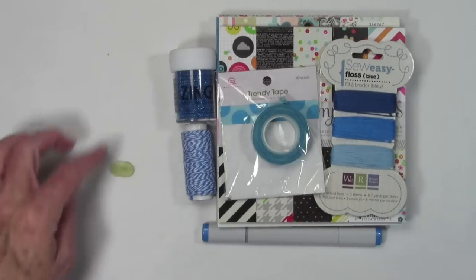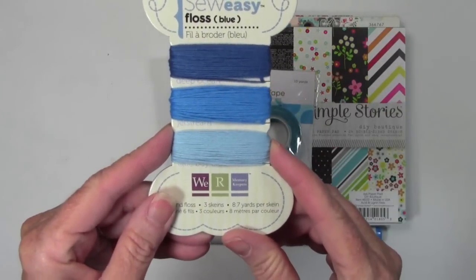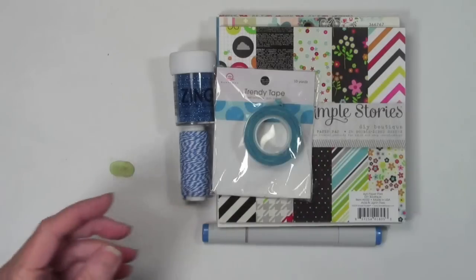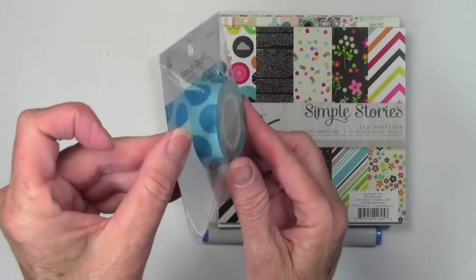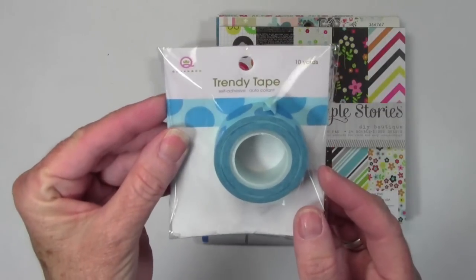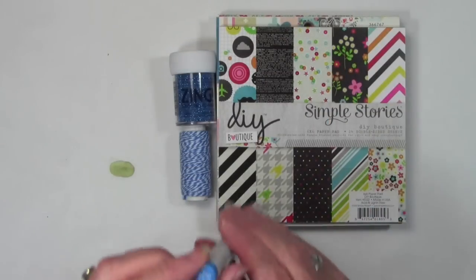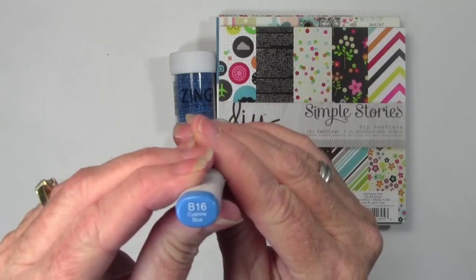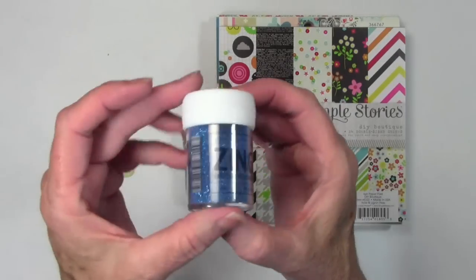I also have some string, and this is by We Are Memory Keepers. A lot of people put string on their cards, so this would be great for doing that. Queen and Company makes this really cute washi tape, and that dark big circle on there matches that cyan blue — super cute. I also found the perfect Copic marker for this, and this is B16, cyanine blue. It's kind of like cyan, but with a nine on the end.